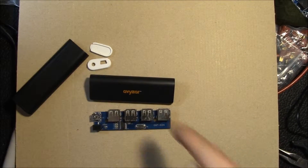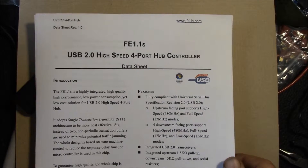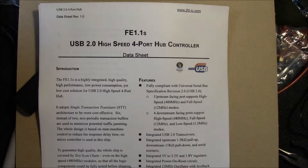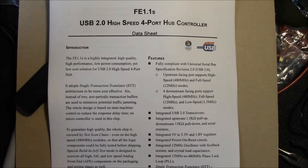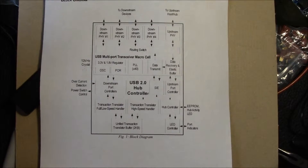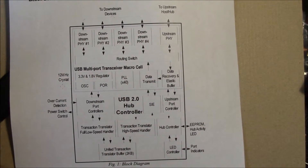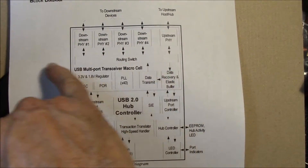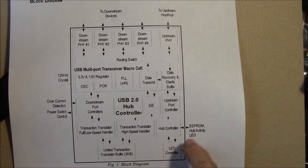They must run the data over there and then that runs down to all four of the output sockets. So this Avizar USB hub uses the FE1.1S high speed four port USB hub controller. It has one upstream port, four downstream ports, and integrated voltage regulators — 3.3 and 1.8 volt. The block diagram shows what is set up there. It's not terribly complicated — you've got your upstream port, your four downstream ports, and your 12 megahertz crystal off to the side.